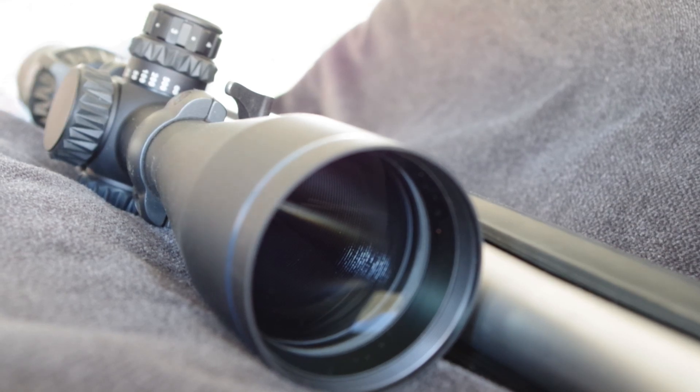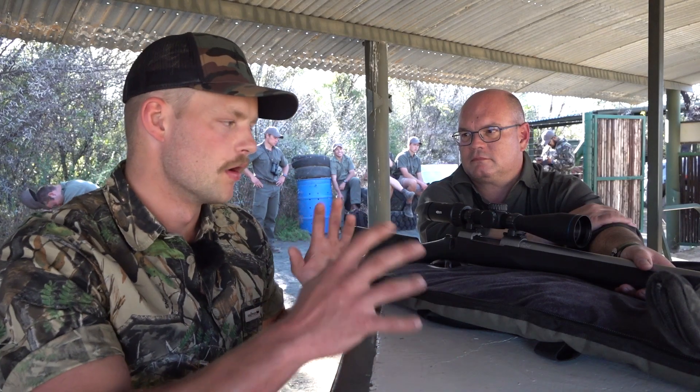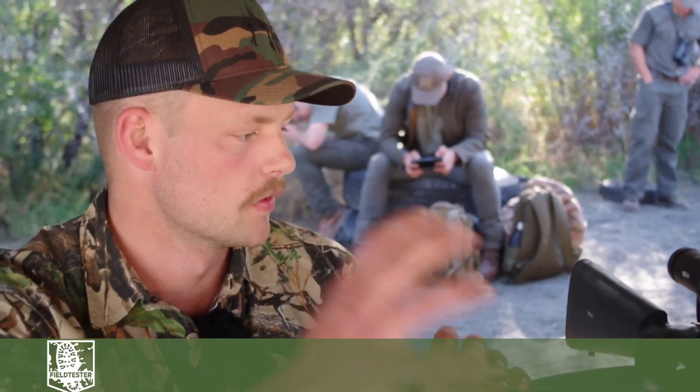So Johan, you have just sent me this scope to look at. I'm not a massive glass guy myself, but you obviously know your stuff. So what sort of thing can I use this for?